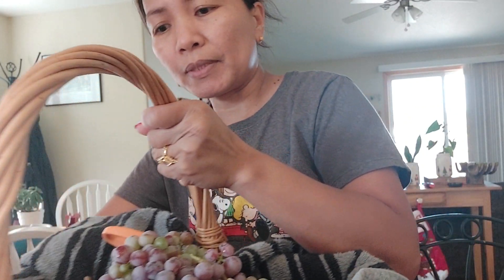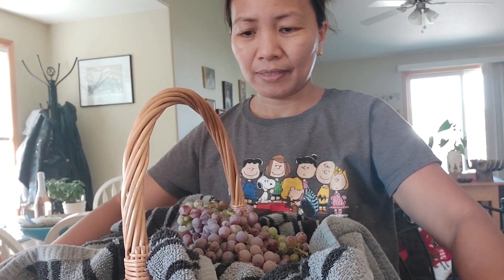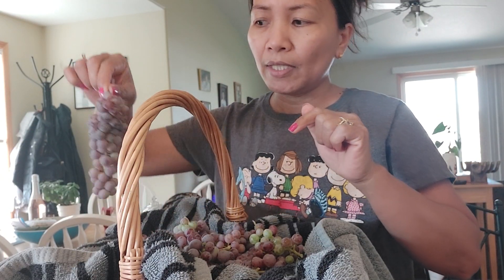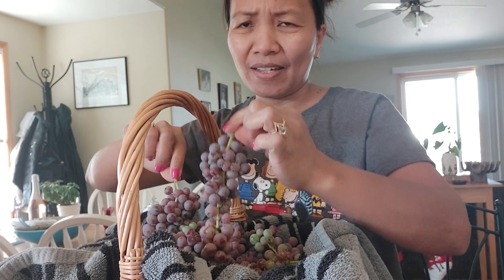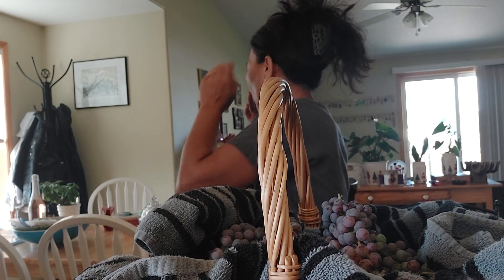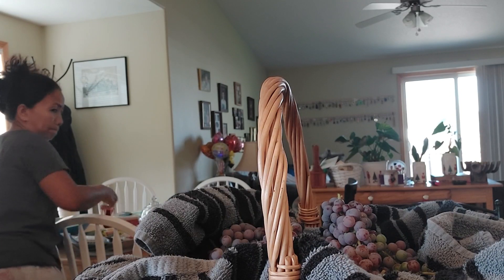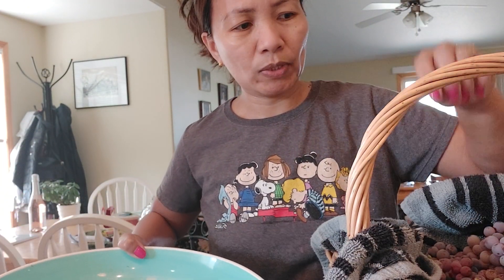Here is our first harvest from our little farm. Oh my god, I can't believe how many we got. We're making wine — this is red wine. The green ones we use for the white wine. I'm gonna miss this. Let's see how much we got — fresh from my garden.